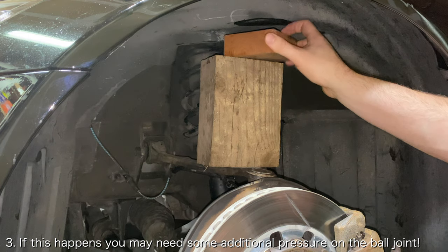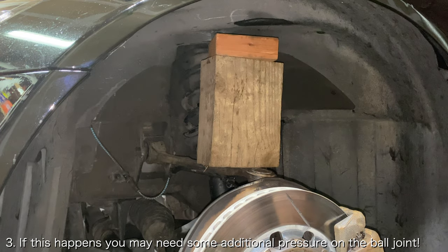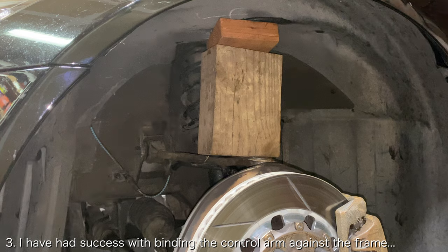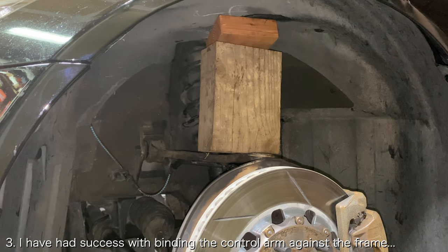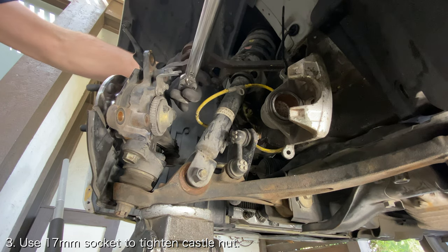In order to do this, insert some wooden 2x4s and blocks in between the top of the control arm and the frame of the car. Continue to jack up the front control arm until the ball joint is pressed firmly into the wheel knuckle and under a lot of pressure. This should give you a chance to use a 17mm socket to tighten the castle nut.